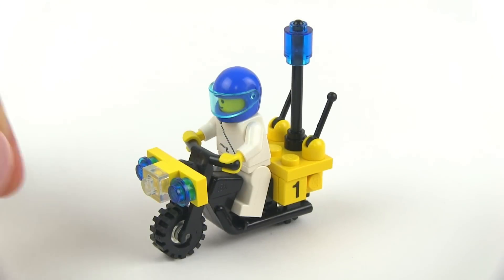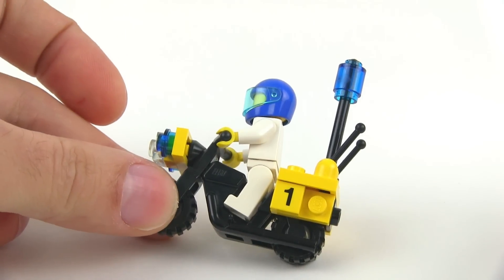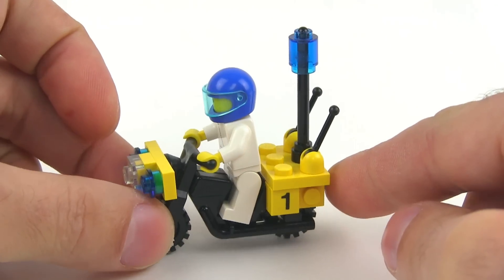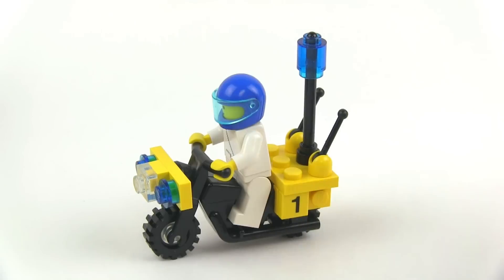And there's what it looks like with a minifigure on it. You see it sits right down in there — they've got a nice space for them. It kind of pinches the legs against that little center flap going through there, but yeah, that looks pretty good.